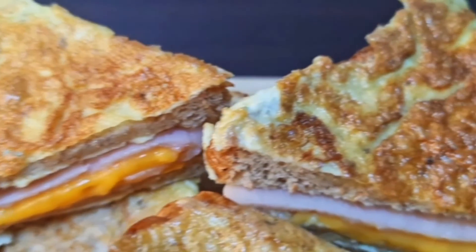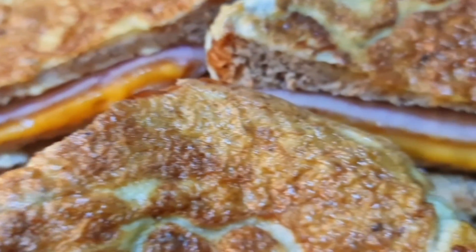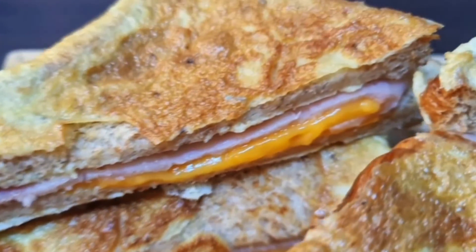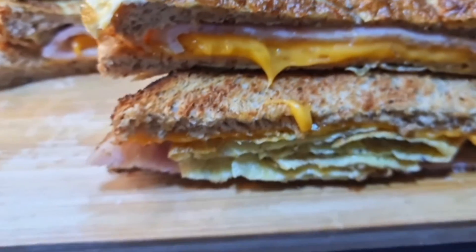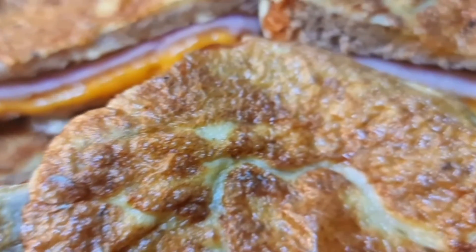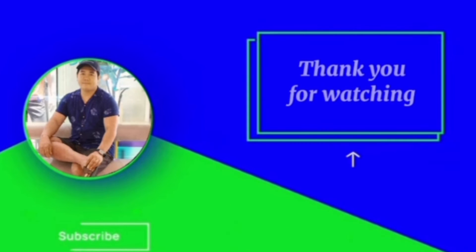Ito po ang ating bagong recipe for today: ang ating ham and cheese sandwich with egg. Maraming maraming pong salamat sa panunood, at ingat-ingat po tayo lagi. Sana po nagustuhan ninyo itong ating bagong recipe. Ang sarap niya guys, napaka-simple lang po niya at napakadali pong gawin. So guys, kung ready na kayo, tara, kain tayo!